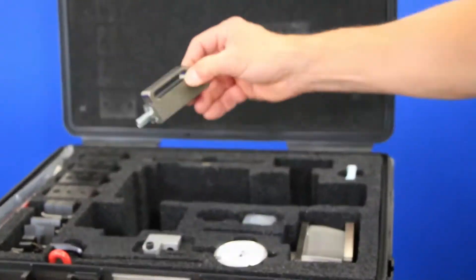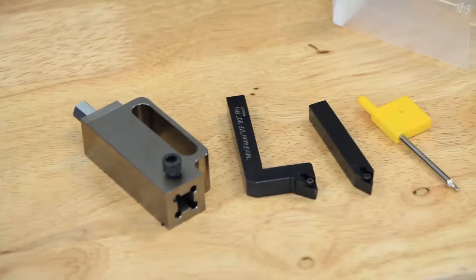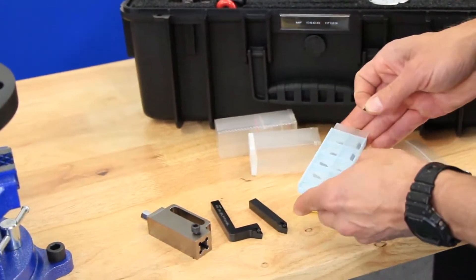Now that the body is clamped to the flange, locate your tool post assembly inserts and insert holders. For extremely small flanges, you can use the 90 degree insert holder to reach the smaller size, but for this example, the straight insert holder will suffice.